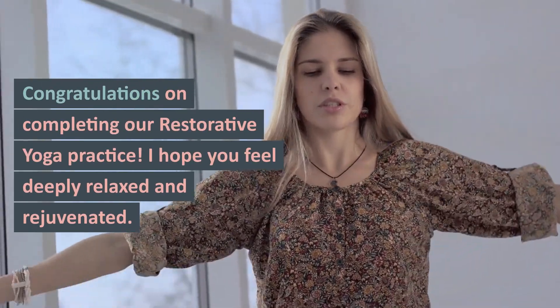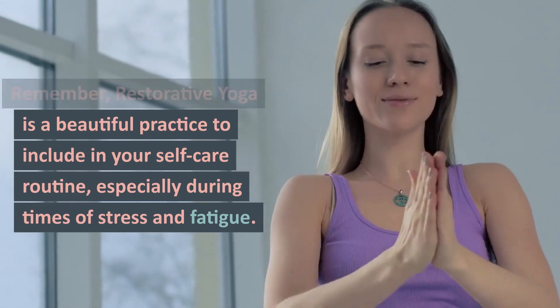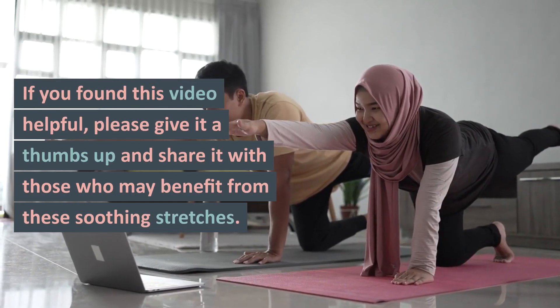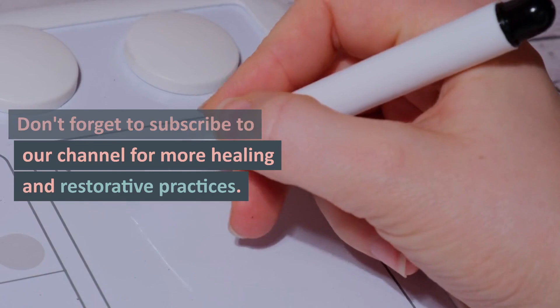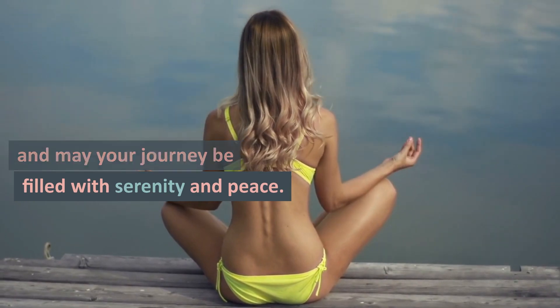Congratulations on completing our Restorative Yoga practice. I hope you feel deeply relaxed and rejuvenated. Remember, Restorative Yoga is a beautiful practice to include in your self-care routine, especially during times of stress and fatigue. If you found this video helpful, please give it a thumbs up and share it with those who may benefit from these soothing stretches. Don't forget to subscribe to our channel for more healing and restorative practices. Take good care of yourself, and may your journey be filled with serenity and peace. Namaste.